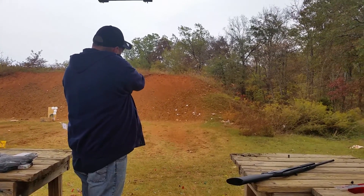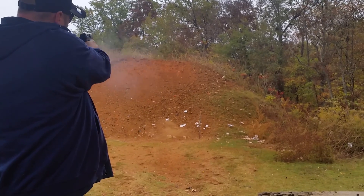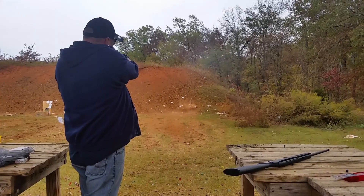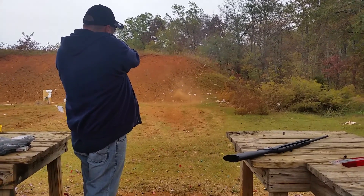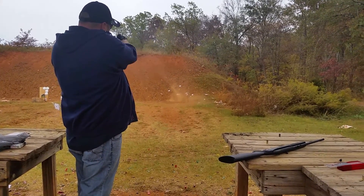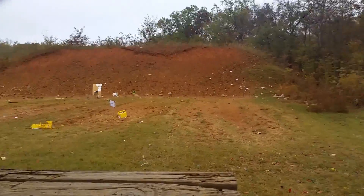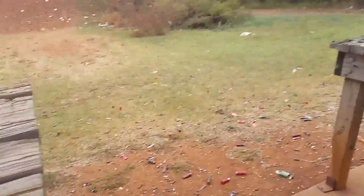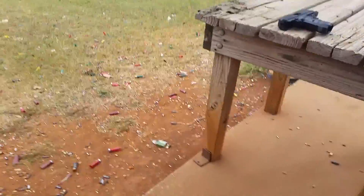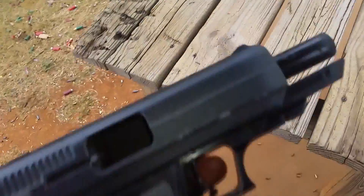I'm going to borrow a hip holster. I'm supposed to pull the master here. I don't know if it's my hand hip holster.